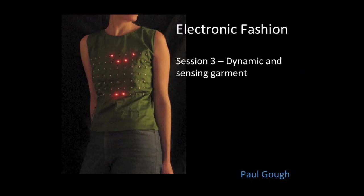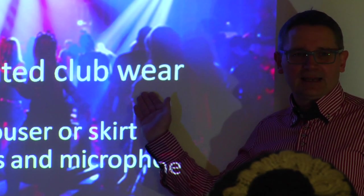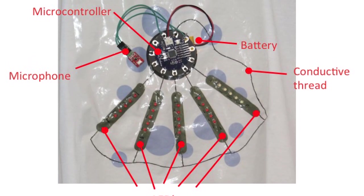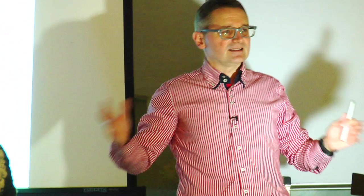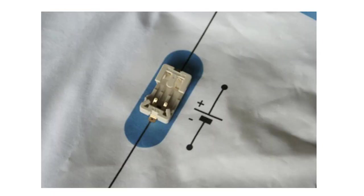So you've got to design what we call sound-activated clubwear. The things that you're going to have to sew into your clothes are the LEDs and the microcontroller — this is the bit that does all the hard work, it's like a little computer. There will be a little microphone connected to the controller, and when the controller sees a loud noise it will light all the LEDs. You can decide whether you want to hide the battery or make a feature of it.